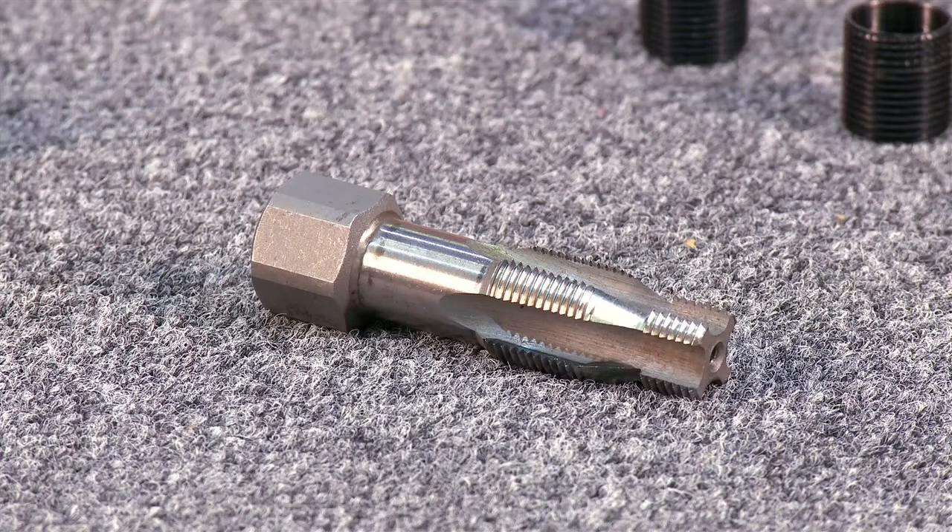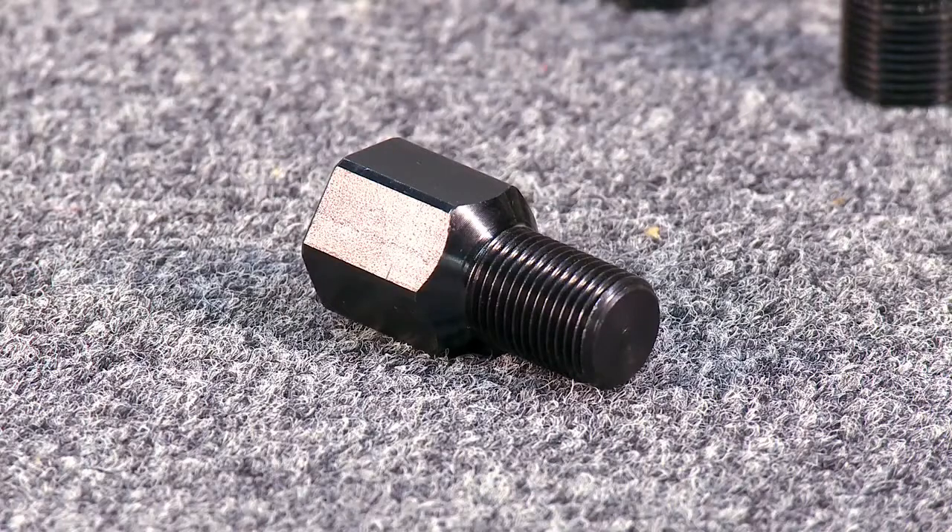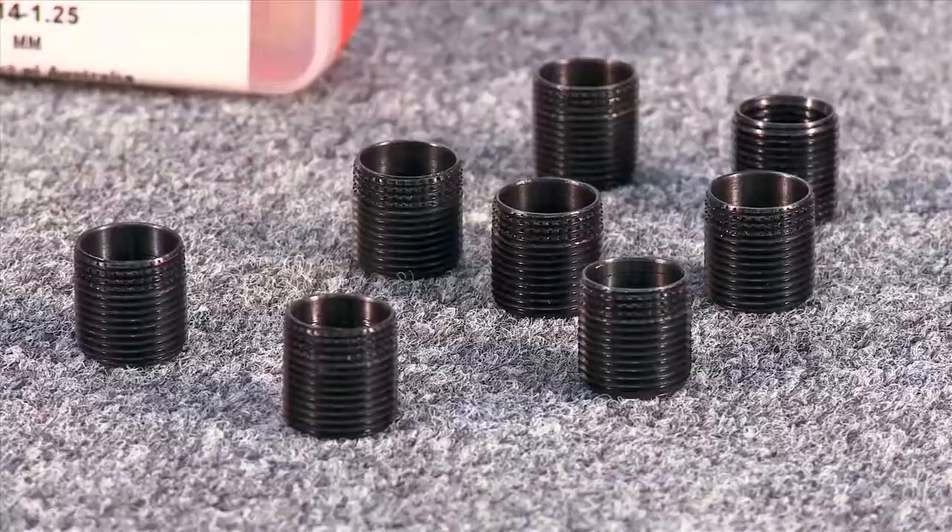The complete kit contains a tap, the Fix-A-Thread installation tool, tap extension, and eight inserts.